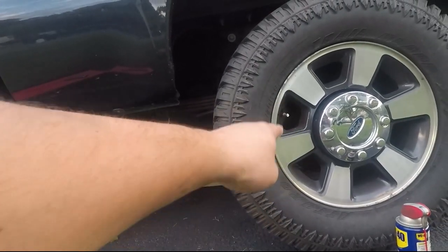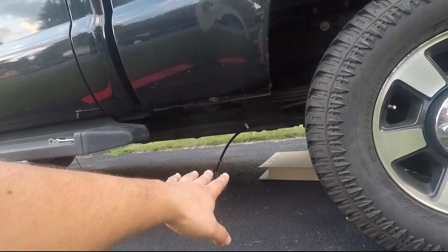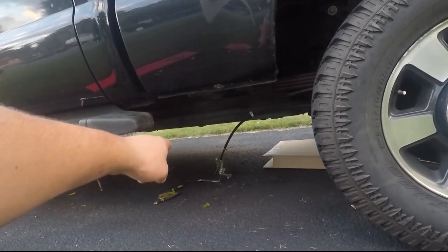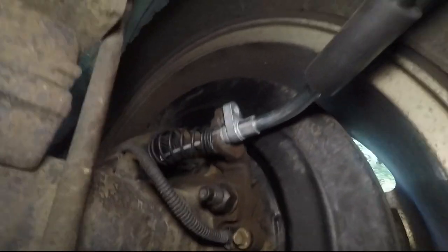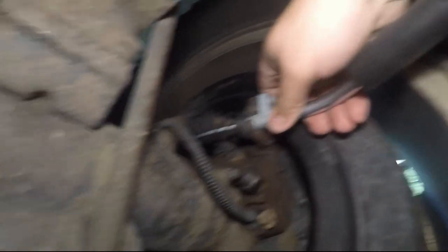You want to get it hooked up behind there last because it makes it so much easier when the inside cable can move. When we get behind here it's easy to get set up. I'll show you that now. All right, so here we are, it's all hooked up now.